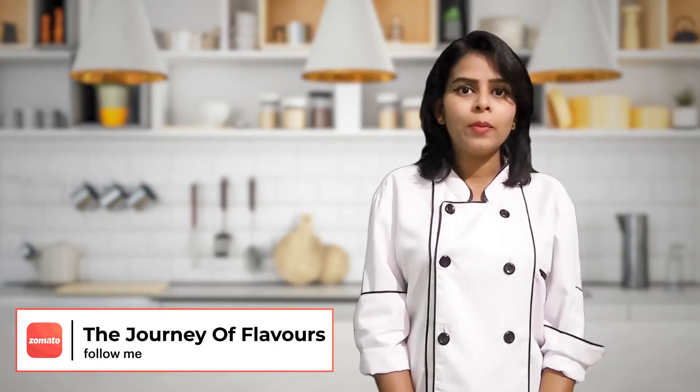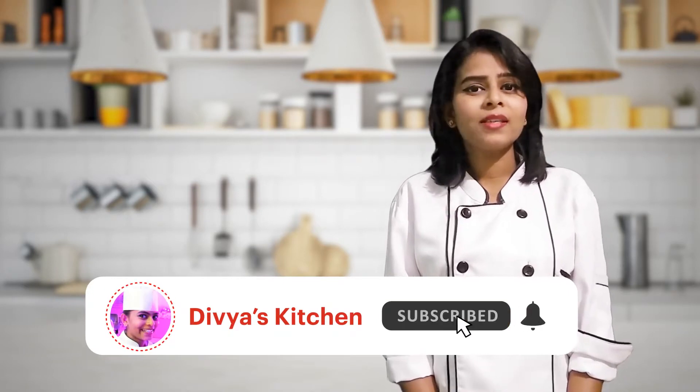Try this recipe at your home and if you like this recipe kindly give thumbs up, share this with your friends and families, and if you haven't subscribed to my channel, please do subscribe.